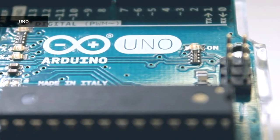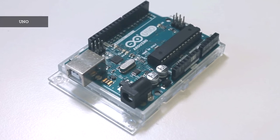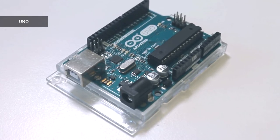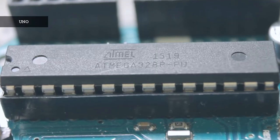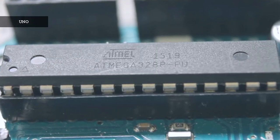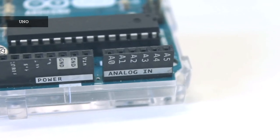The boards without any additional features are called entry level. They are good all-rounders and work in most basic projects. The Arduino Uno is the most well-known board. Its simplicity and flexibility are reasons why it's commonly used in education and hobby projects. Equipped with the ATmega 328P microcontroller, 14 digital IO pins, 6 PWM and 6 analog inputs, it's a solid option for beginners.